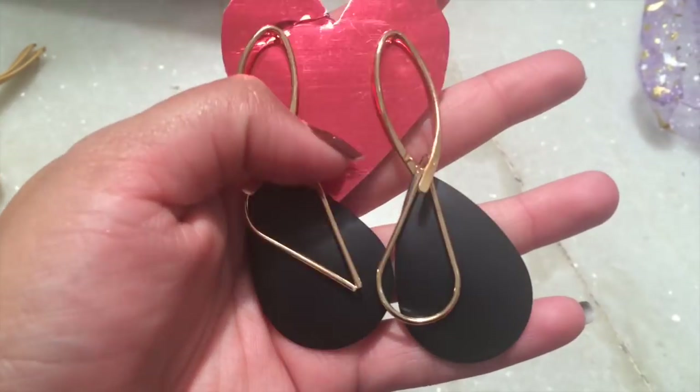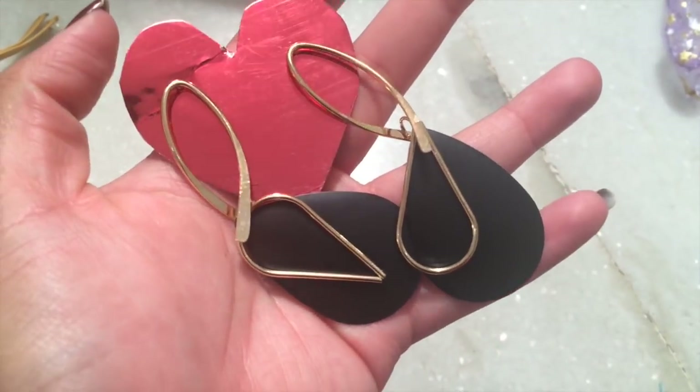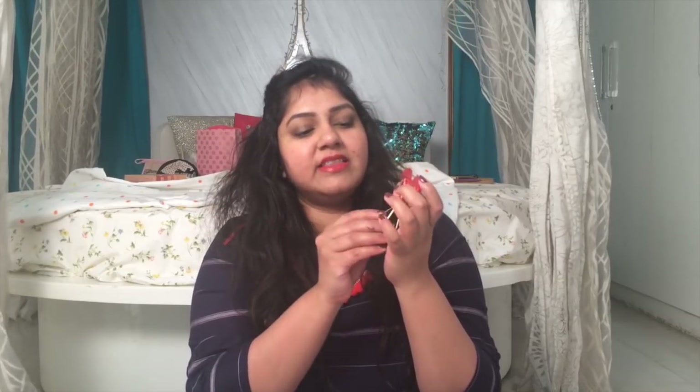Next we have earrings, placed on a heart-shaped cardboard. These are gold and black earrings. They're quite nice — very simple, yet because of the gold and black detailing they'll go with every outfit. You can dress them up or dress them down for party wear or even a regular daytime outfit. I really like these earrings — so far I think this is the best product.